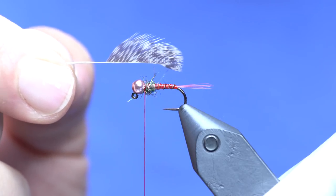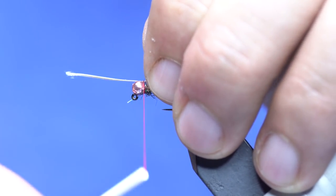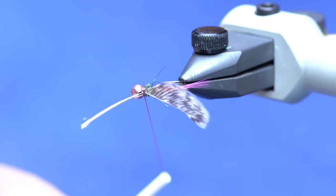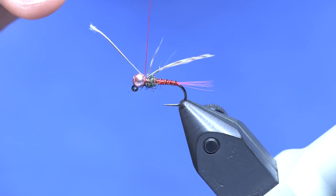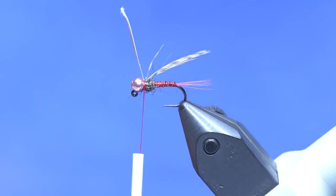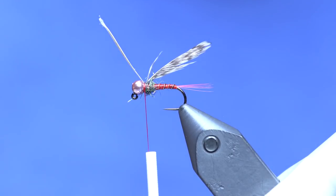You'll notice that the feather curves — I'm going to pull off the side that curves away from me. So there's the curve; I've torn off that whole side and all the fuzz. Then I'll come back up here next to the bead and trap that, making sure those fibers are facing back so that when I wrap they lie back over themselves and look back over the body. Two wraps there, then come in front of the stem and do a couple of locking wraps. I usually don't cut this off until I'm done wrapping — it helps hold it in.